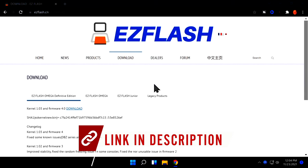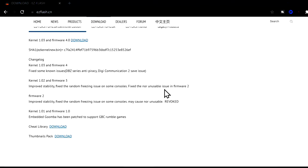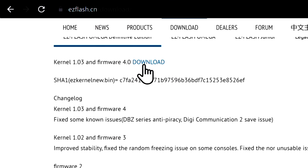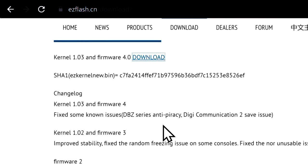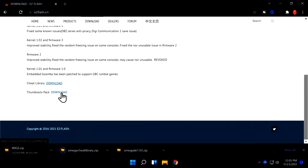The first thing to do when you get your EZ Flash Omega Definitive Edition is to log on to the EasyFlash.cn website and download the system software, known as the Kernel. The Kernel and Operating System software is located right here — click on this download link to download it. Then on that same page, scroll down toward the bottom and you'll find two more downloadable pieces of content: a cheats file and a set of image files or thumbnails for Game Boy Advance games. Do take note, thumbnails are only available for Game Boy Advance; the other consoles do not currently support them.